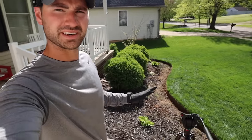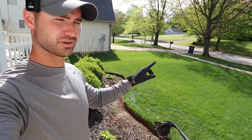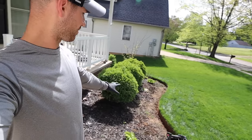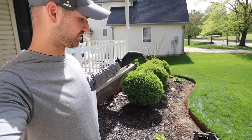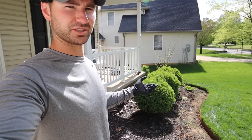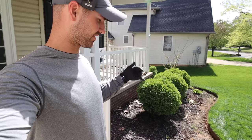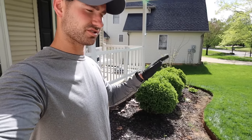Once you have your pre-emergent down, it's pretty important that we water it in. Just like when we do it on our lawn, we want to water it into the soil so it can start working. Water it in about a quarter of an inch so it gets down into the soil, then let it dry before you plant your flowers — otherwise you're going to have a muddy mess. Or you can go ahead and plant your flowers first; if any of this stuff falls in the holes, you'll be just fine.